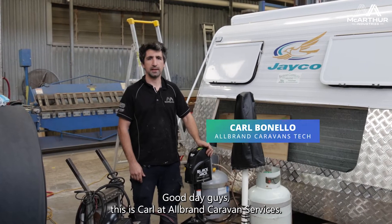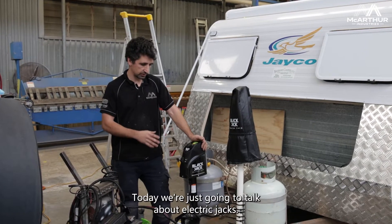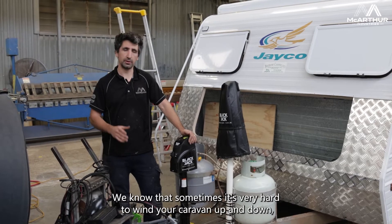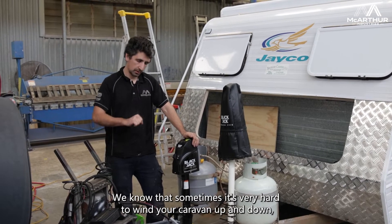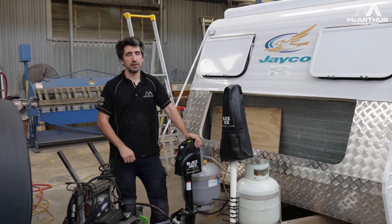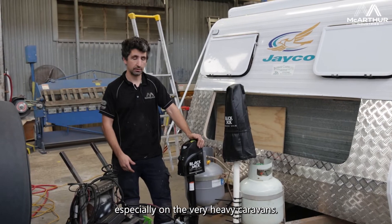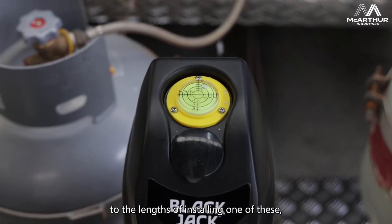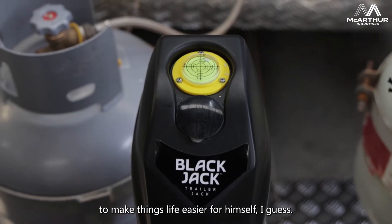G'day guys, this is Karl at Orr Brand Caravan Services. Today we're just going to talk about electric jacks. We know that sometimes it's very hard to wind your caravan up and down, especially on the very heavy caravans. This customer has gone to the lengths of installing one of these to make things a bit easier for himself.